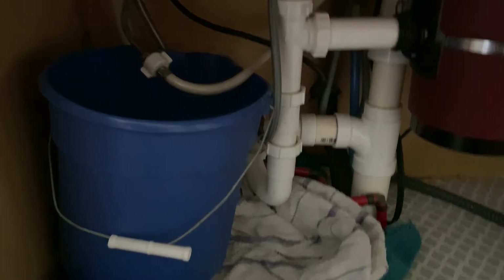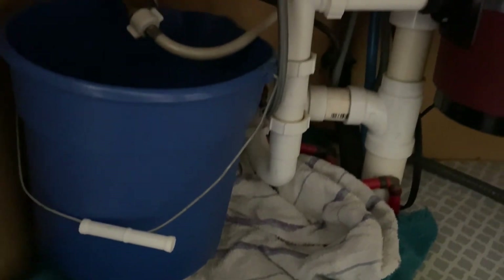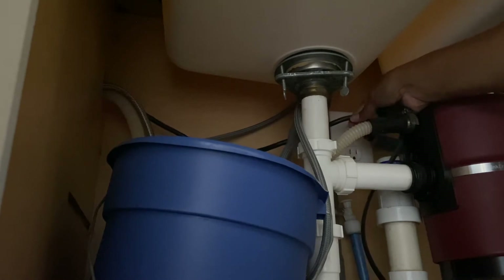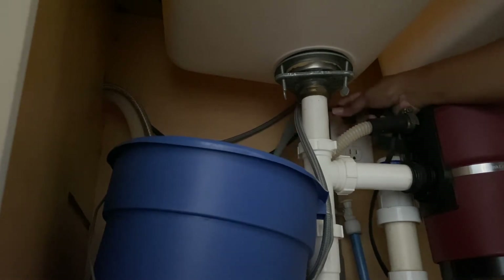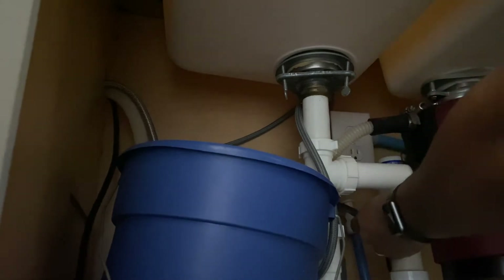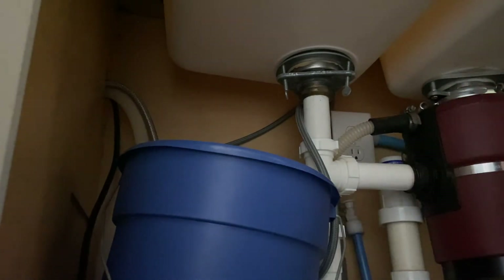I'm starting up underneath my cabinet. I've already put down some towels in case anything drips, just to protect that. Unplug anything under your cabinet that's going to be near the water — this is my dishwasher and this is my disposal — and move both of those plugs out of the way, because you don't want any of that near water if it does come out.